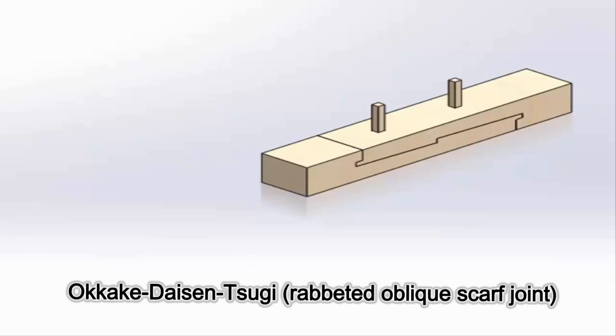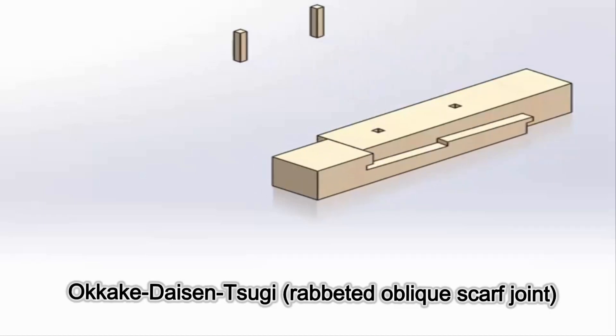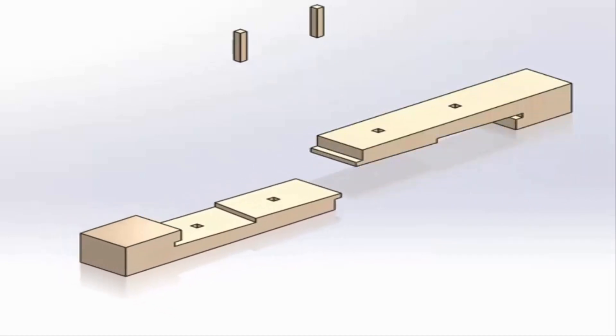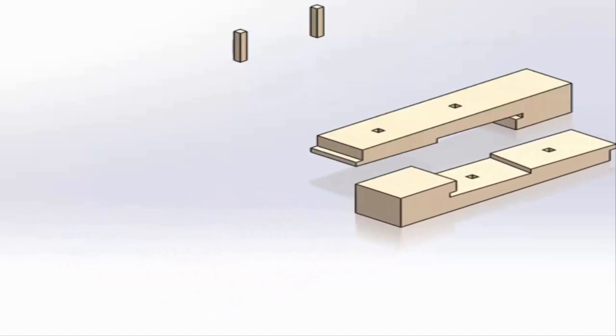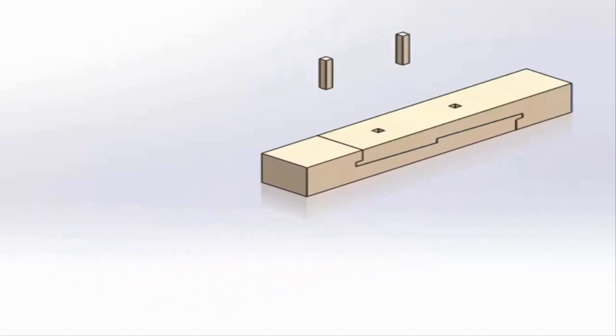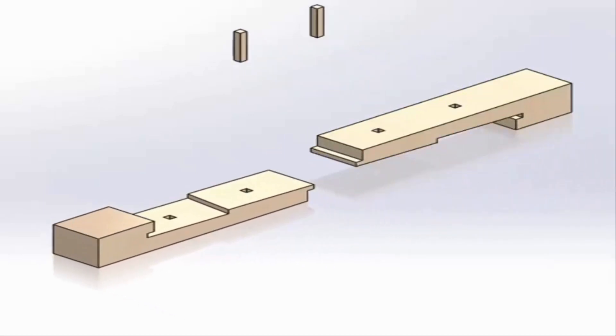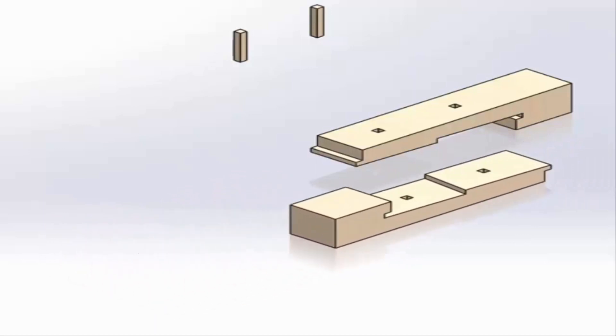The Okakadai sensugi, or rabbited oblique scarf joint. The upper and lower pieces are the same, but reversed. The upper part is fitted into the lower part from the side, and two pins are driven through the two mortices. The result is a very tight and stable joint, used to join ground sills and various beams that must withstand great stress and strain.